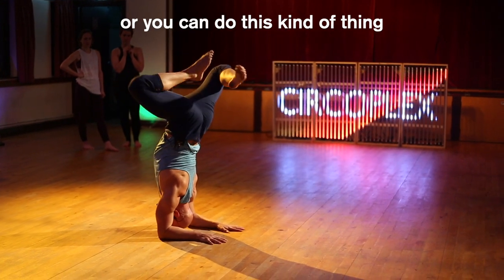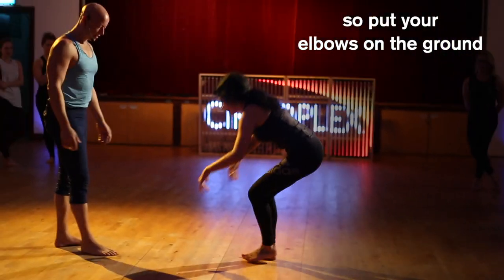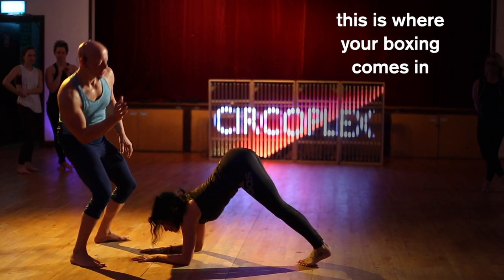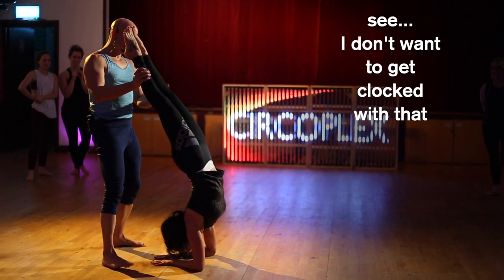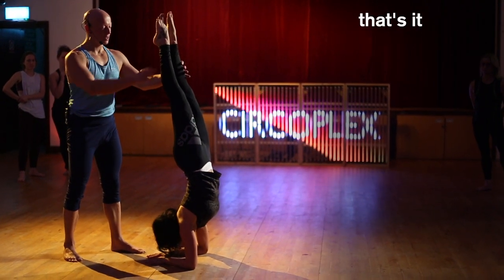Let's have someone to practice on. Put your elbows on the ground, bum up in the air, do a couple of practice hops. This is where your boxing comes in — go on, yeah, right straight up. I don't want to get clocked with that. Perfect, just stay there.